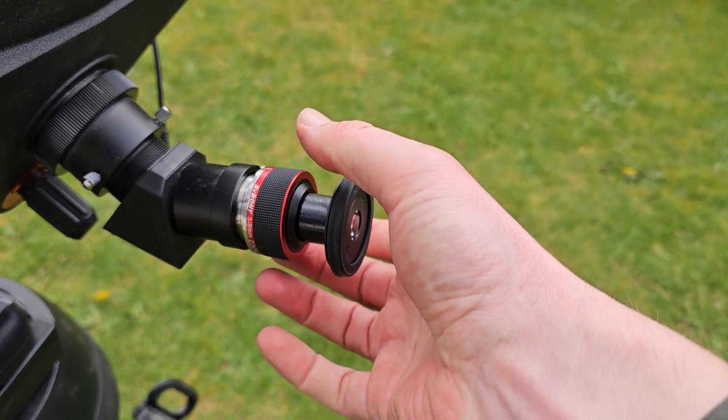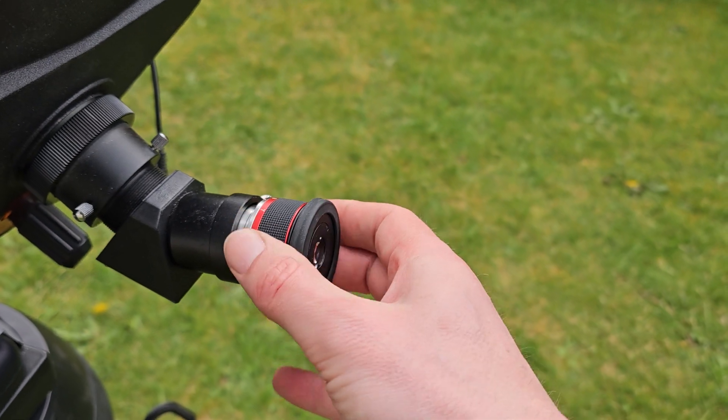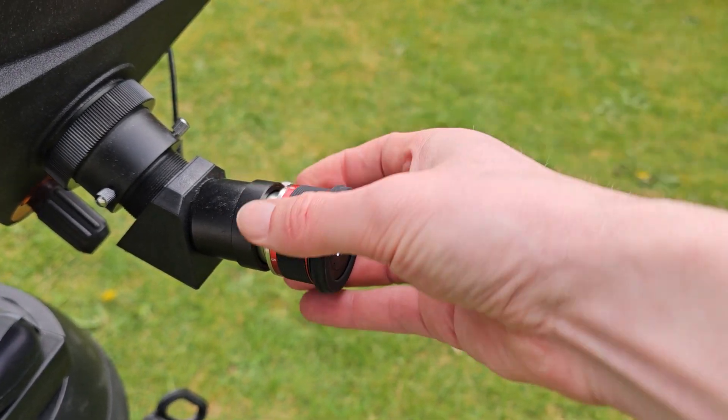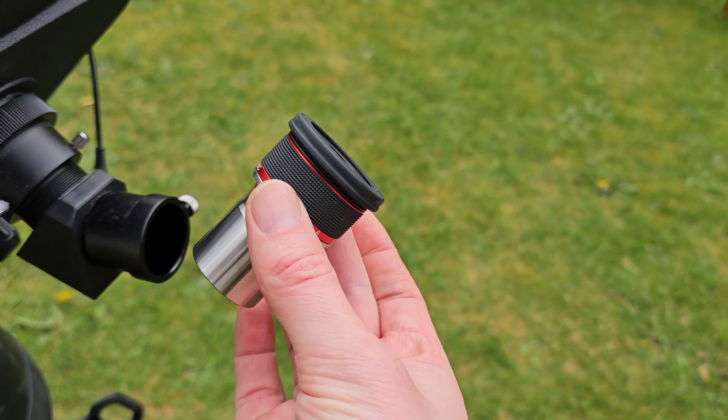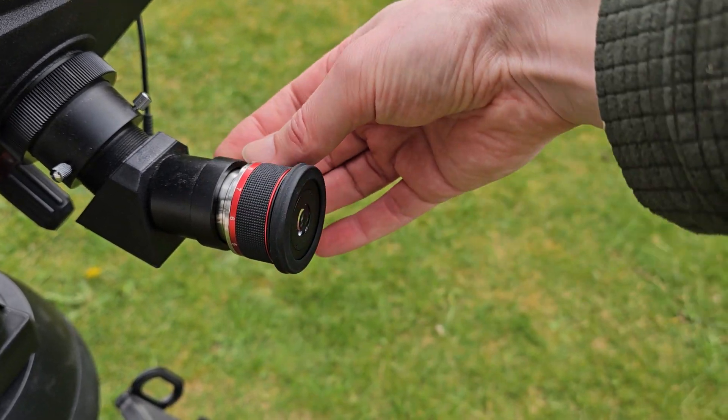In fact, what's good about it is when you're finished observing you can go to the 8mm setting and then you've got a really compact form factor for carrying around. I would say that's an advantage.